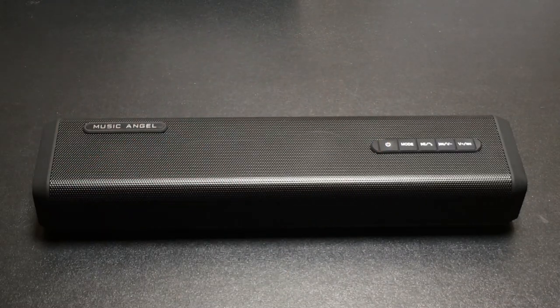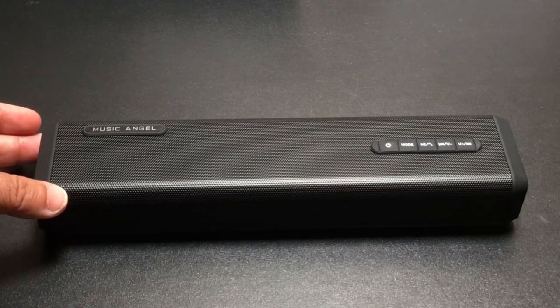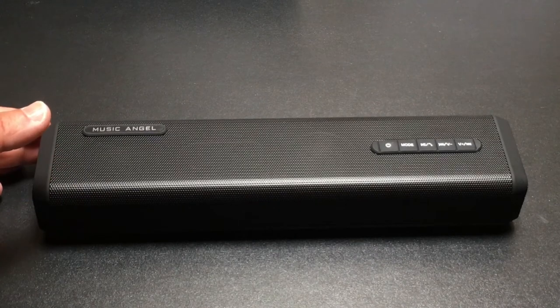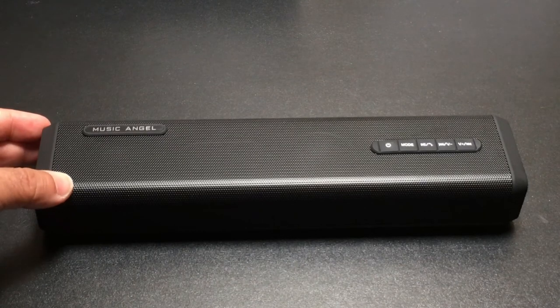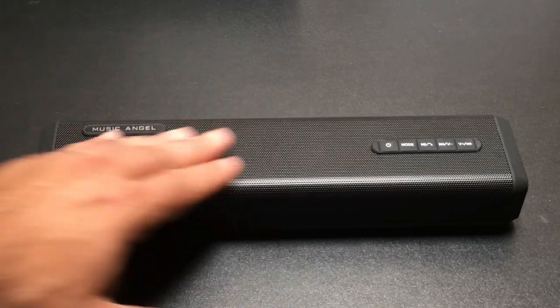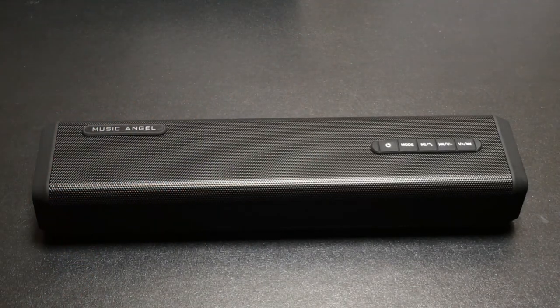That's pretty loud — that's at full blast. You can hear the bass is really nice, the highs are very crisp, no distortion. I'm going to lower the volume and increase it again. Sounds really nice. I really like the design, the way the music is coming upwards. This is one of the first speakers I've reviewed with this design — it sounds a lot louder than you would expect for a speaker like this.